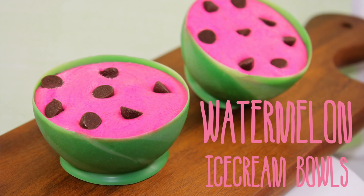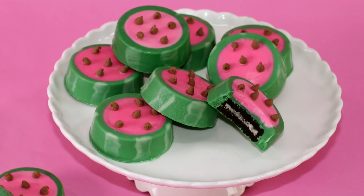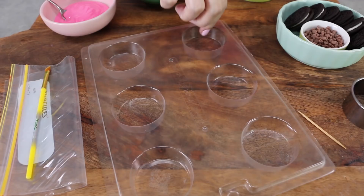Hey everyone, it's Elise and welcome back to My Cupcake Addiction. Ever since I did my little fully edible watermelon ice cream bowls, I've been wanting to do something else watermelon. So today I'm going to show you guys how to make super simple, no-bake, watermelon choc-dipped Oreos. There's a whole lot going on here, but they're really simple.